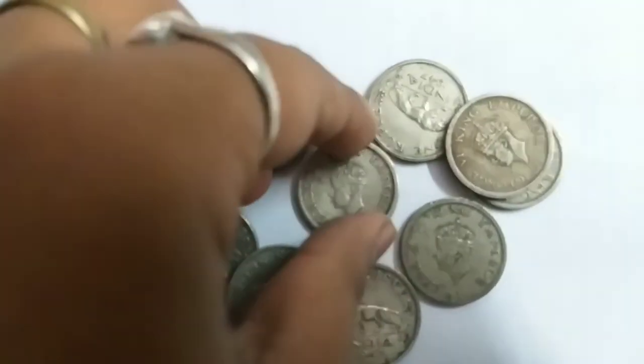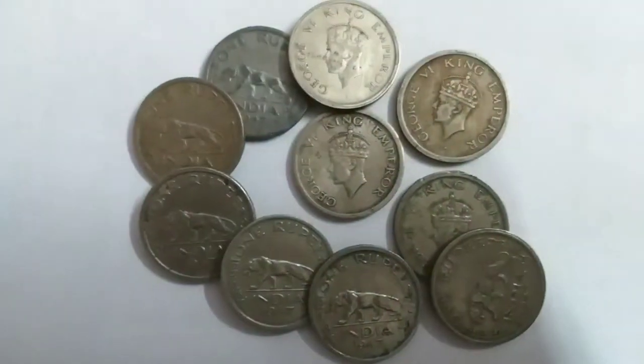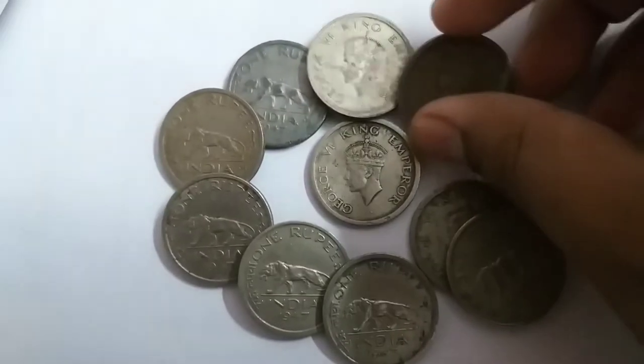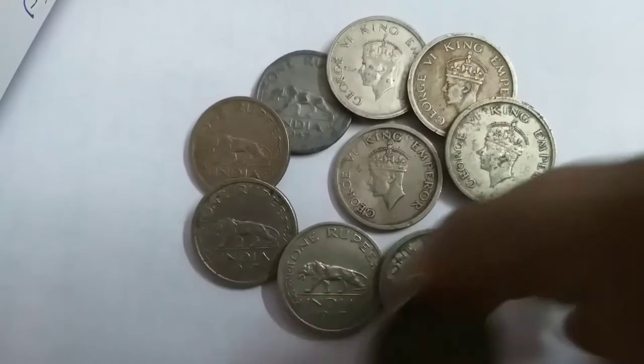The coin is made of nickel, weighing 11.8 grams, with a diameter of 28 millimeters and a thickness of 2.48 millimeters, with a milled alignment. It was demonetized in 1950. On the obverse side, there is a crowned head of King George VI facing left, with the lettering 'George VI King and Emperor.'